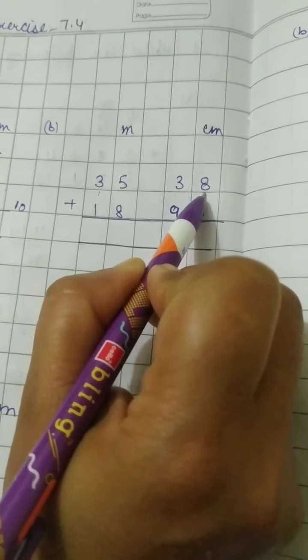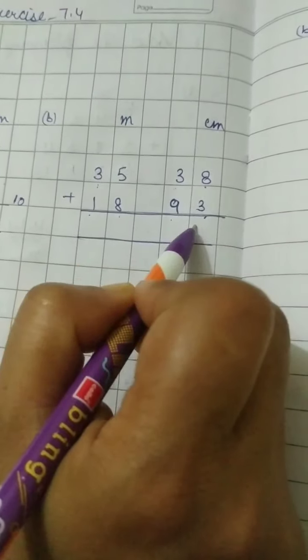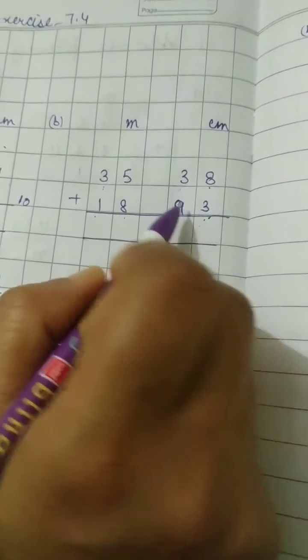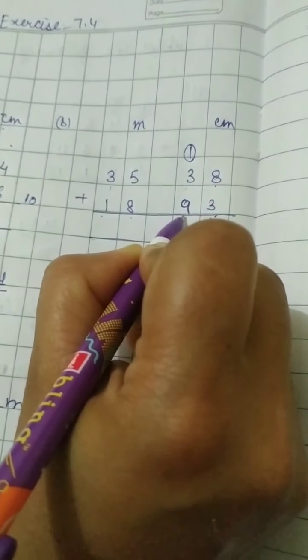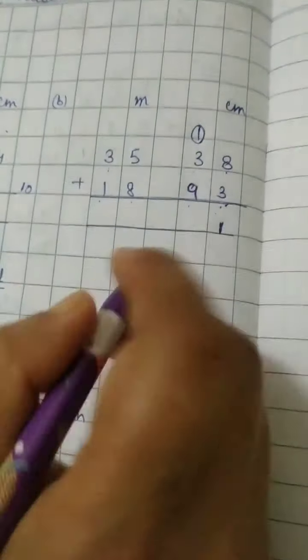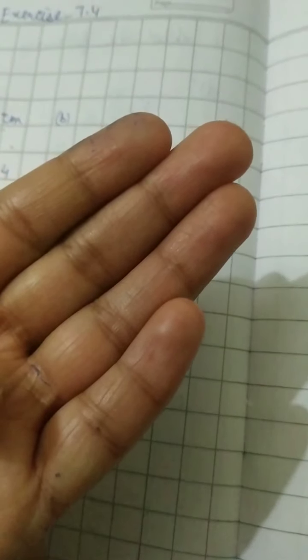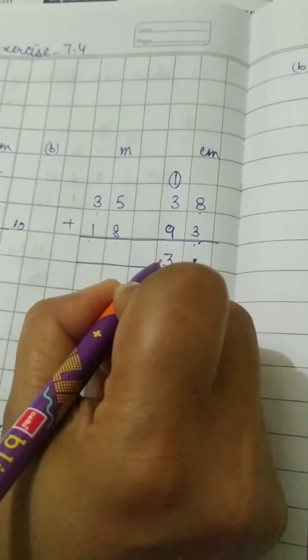Part B: we have 35 meter 38 centimeter and the second one is 18 meter 93 centimeter, which is already arranged in the book. Adding centimeters: 8 plus 3 — starting from 9, 10, 11 — so 1 we write here and 1 will be the carry. Now 9 plus 3 is 12, but the carry 1 is also there, so 13 — write 3 here and the carry 1 will go to the meter side.